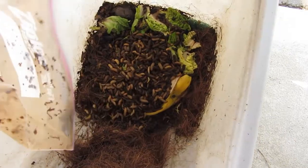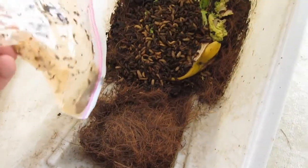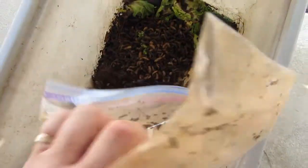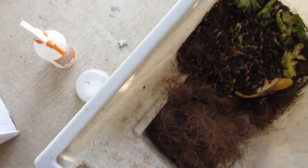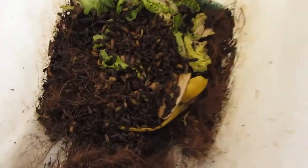Holy moly, I've seen some wriggly worms before but that's crazy! There's still some in here — there we go. I'll get the rest of the package. Can you hear that?